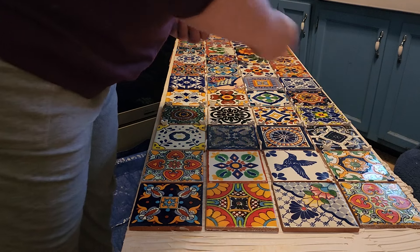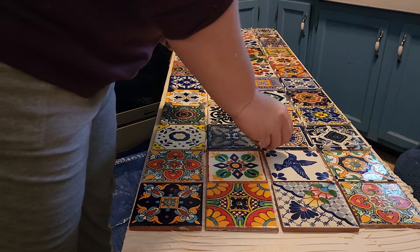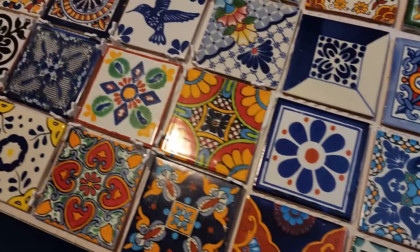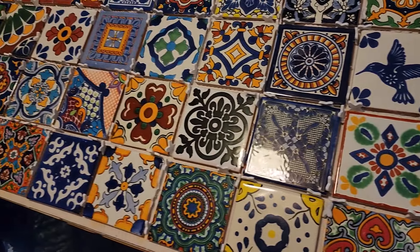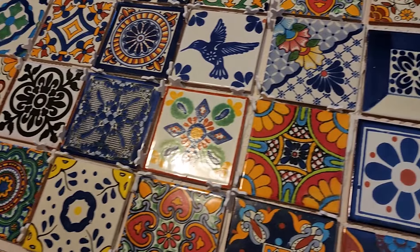There we go. Isn't this gorgeous? I love it, love the design. Not sure how it's going to look with the grout in it yet, so kind of excited to get the grouting done. Now it just needs to dry and then I can grout it tomorrow.